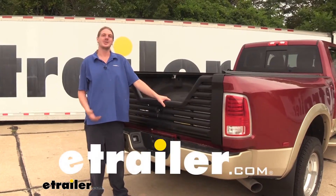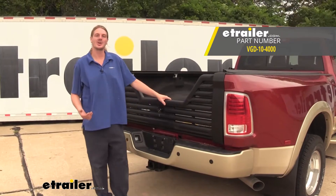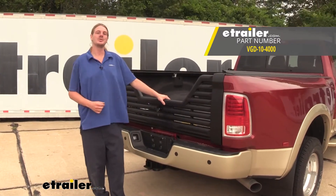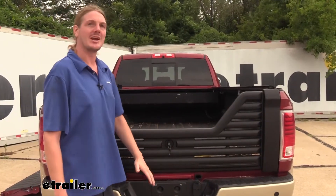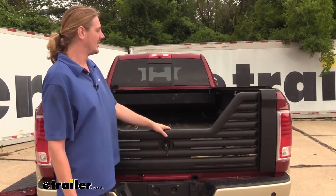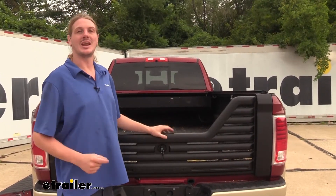Hi there 3500 owners. Today in your 2015 Ram 3500 we're going to be taking a look at and showing you how to install Stromberg Carlson's 5th wheeler gooseneck louvered tailgate. This eliminates the issue of having to lower your tailgate down every time you want to back up to hook up your 5th wheel trailer. This way you can just back right up, hook up and take off without ever having to even get out of the truck.